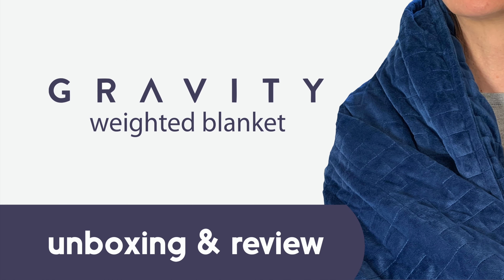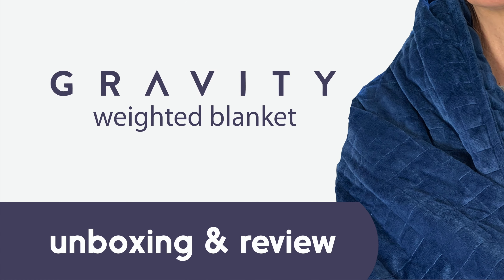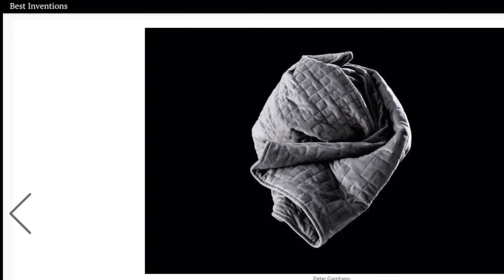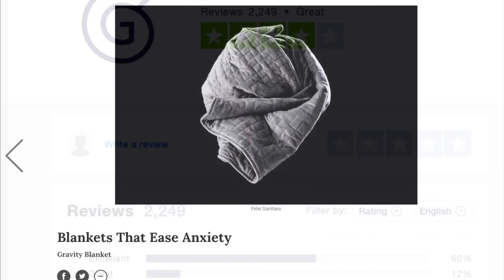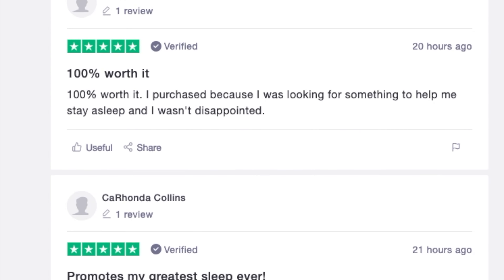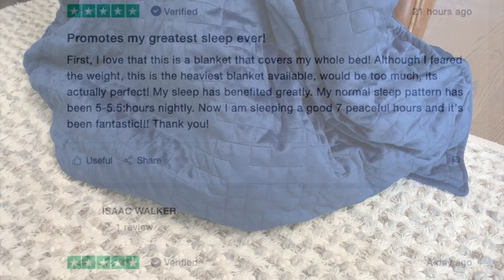The Gravity Blanket is probably one of the most popular and widely sold weighted blankets of all time. It was named one of Time magazine's best inventions of 2018. With thousands of positive reviews, we had to give the Gravity weighted blanket a try. In this review we will do an unboxing and go over our experience while using the blanket.